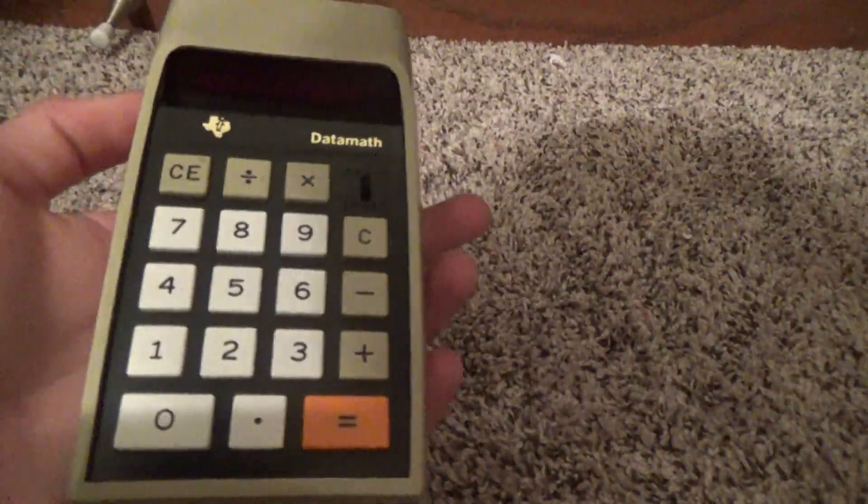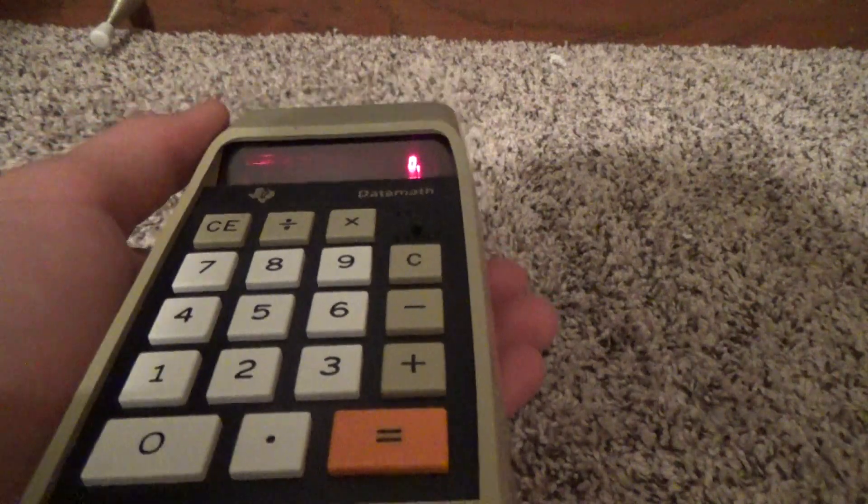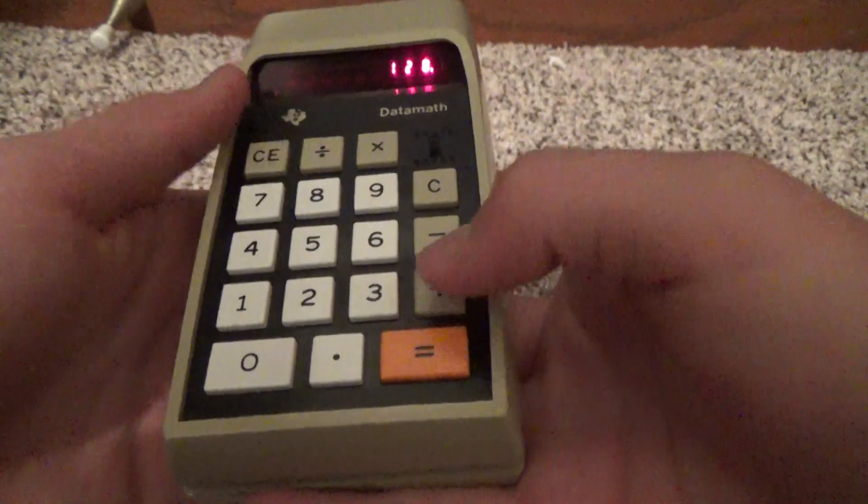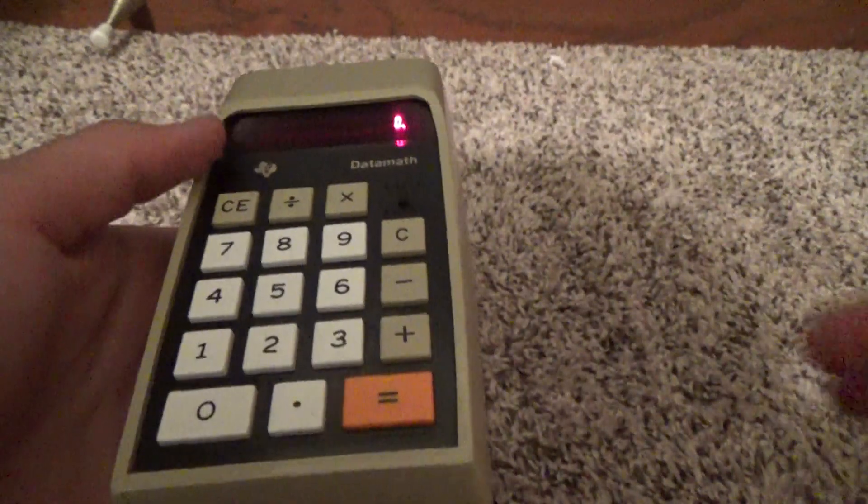And going over here, we have a Texas Instruments Data Math. This is from 1973. You turn it on by hitting the switch on the side. It's battery operated with an LED display. The buttons are very satisfying to press. You can put it in two modes: chain or constant mode.